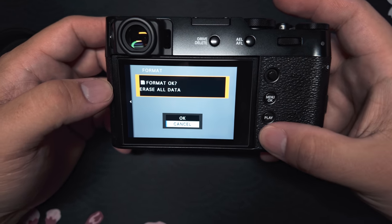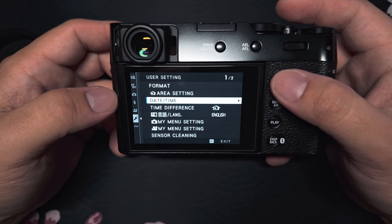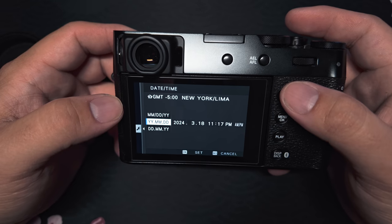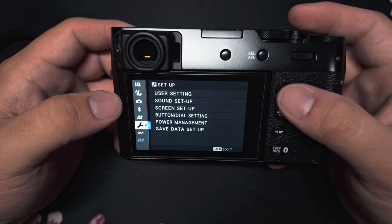Here is where you format your memory card. If it's a brand new card, you should go ahead and do that. Next, you'll want to go ahead and set your time and date. So you'll go down to time and date, click that, and here you're going to set your time and date to your local locality.